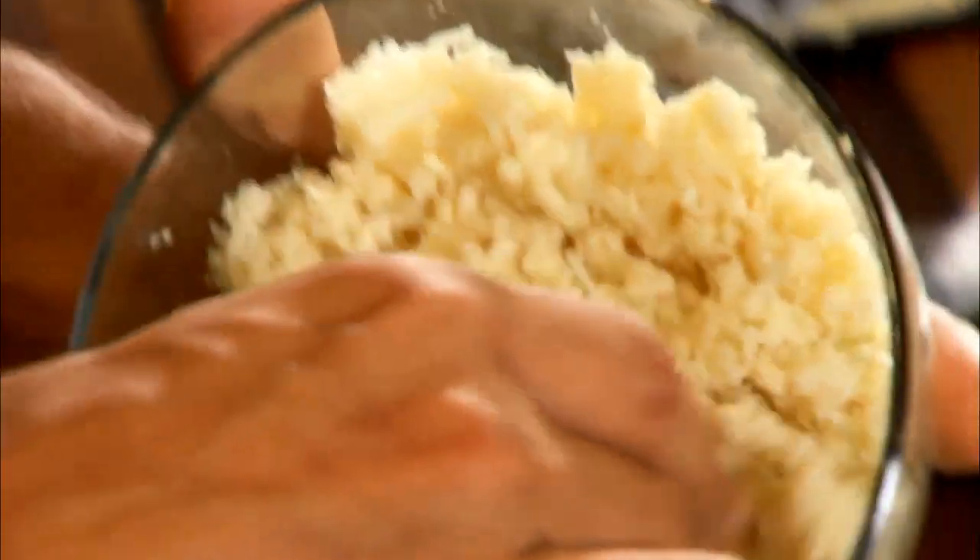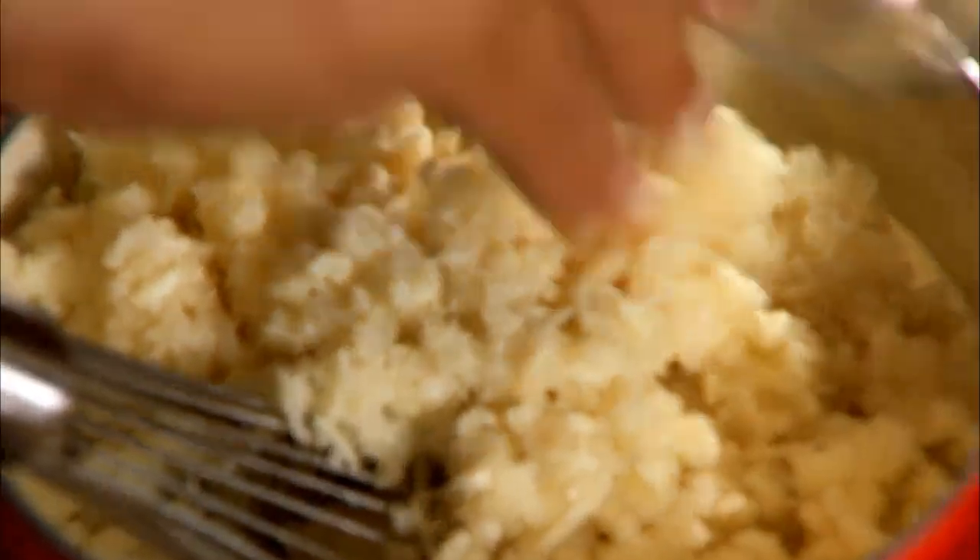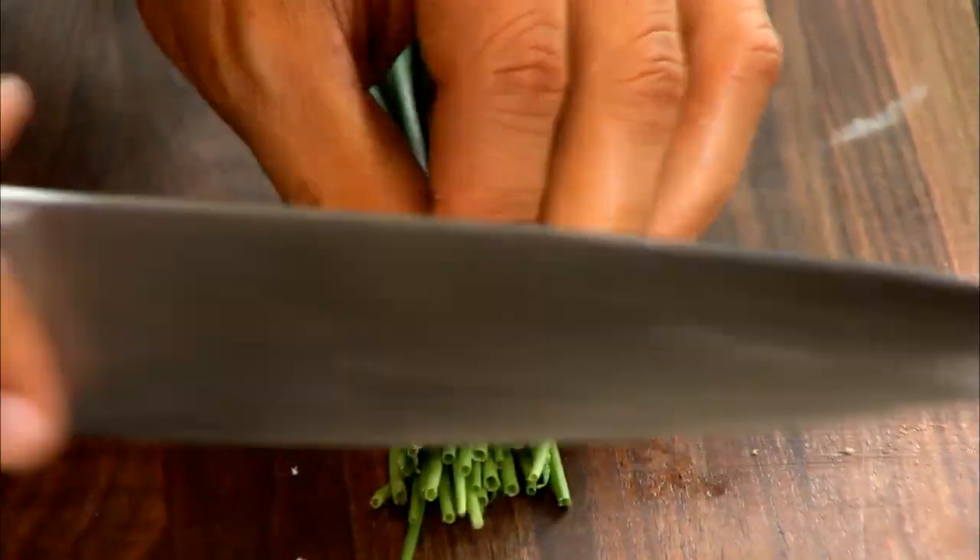I have some freshly grated horseradish here — if you can't find fresh, prepared horseradish works too. This looks like a lot, about a cup and a half, but the fondue is so rich and creamy that this is just going to cut through and give you a little bit of kick and heat at the end.